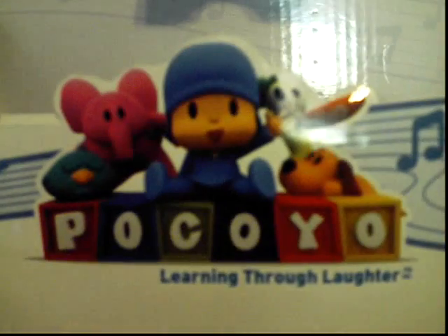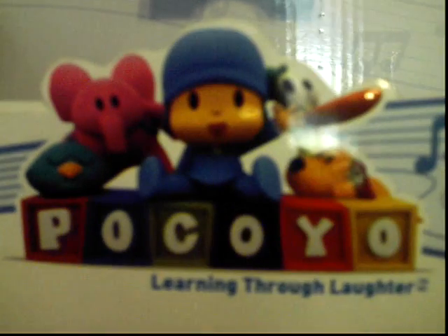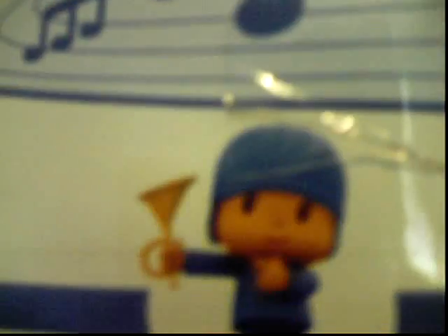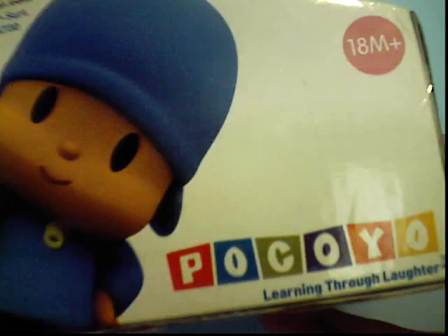But before I get to him, I'm going to comment about his box. So here's the title. There's Pakoyo as well as Ellie, Patto, Sleepyburn, Lula on it. Learning through laughter — yeah, that's good. And there's a picture of Pakoyo holding his trumpet, and there's music notes around the box. Another picture of Pakoyo on the side, it's a big headshot, and there's the title again.